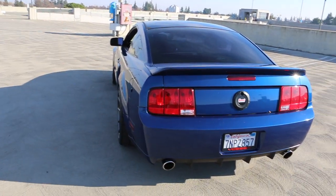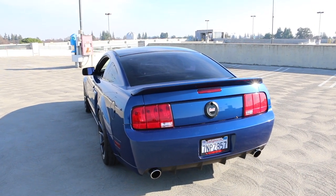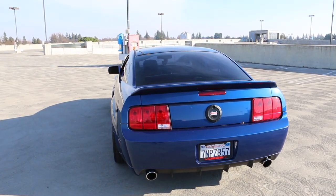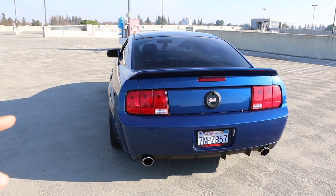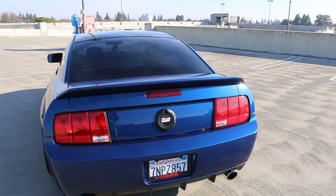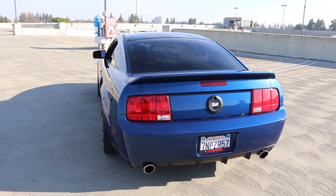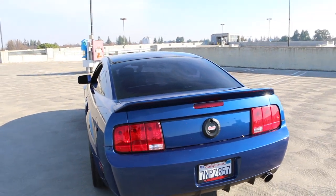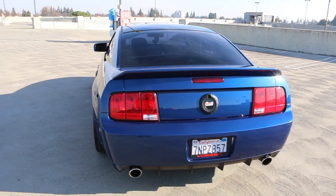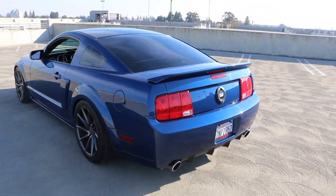The third mod I believe is the best on the 05-09 Mustangs is taillights. Taillights are one of the best cosmetic mods you can do to these cars. You can go with the Gem 5s, a smoked set similar to the stocks, the 2010-2012 style taillights, or the Vectors — the S550 style taillights — but those are discontinued now. You might be able to snatch a pair on eBay, but they're tough to get nowadays. Still one of the best looking mods for these cars.